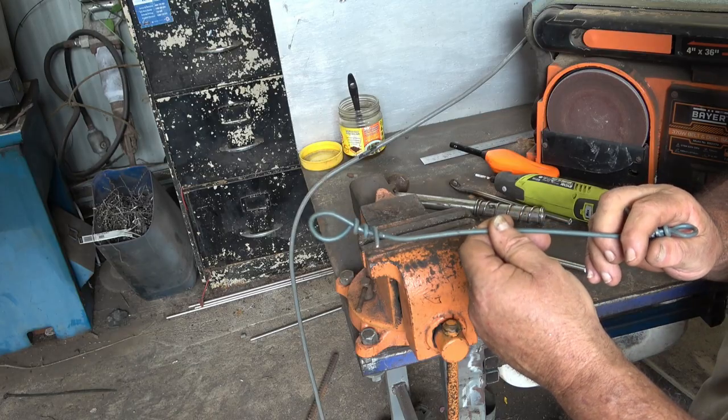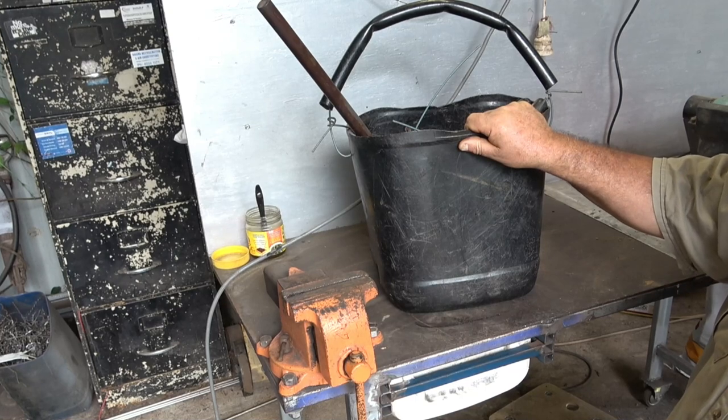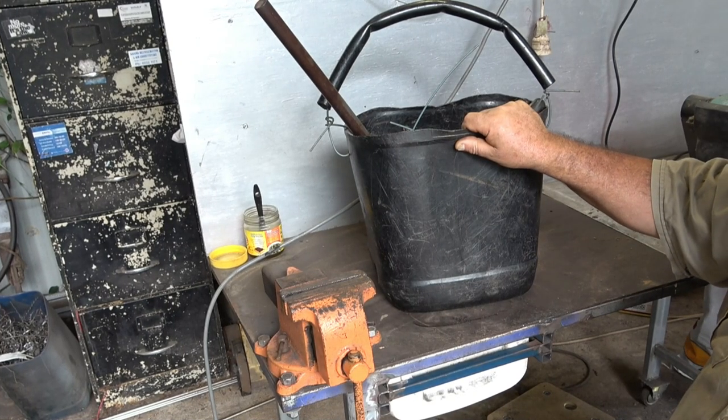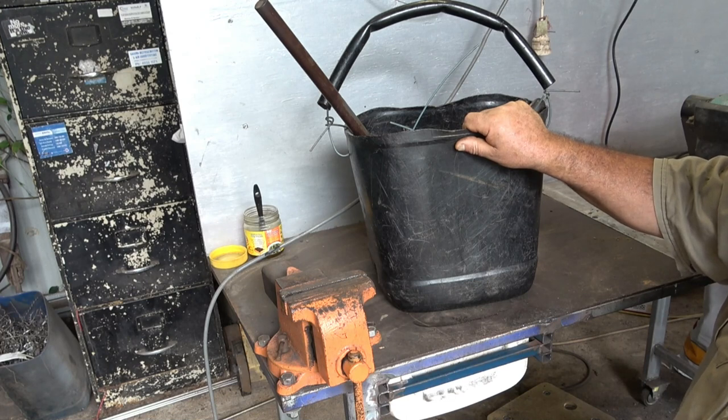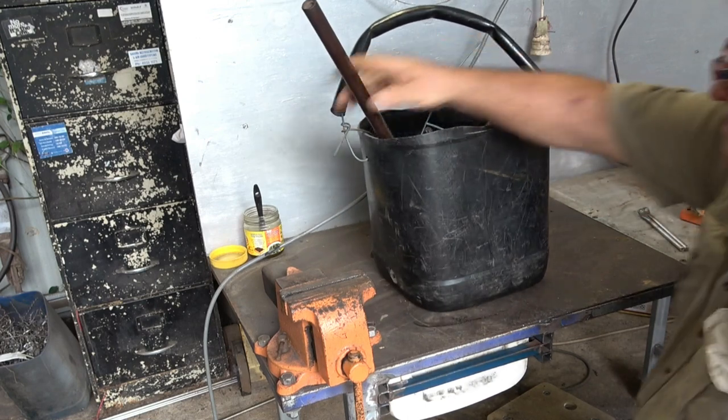This is my old bucket that I've had my fencing gear in for about 20 years and it's a bloody pain in the neck. I've got everything in there - ties, all bits of wire - and when you go fencing you've got to pull it all out and check what you've got because you can't see what's in there. It's just a total pain in the backside, so I'm going to try and work out something to do with it. First thing I'll do is take out the tools.